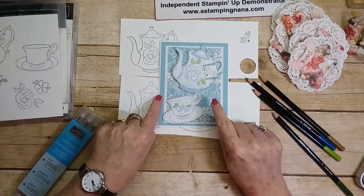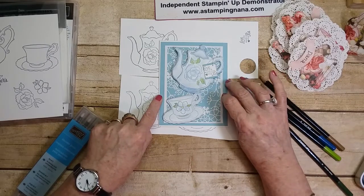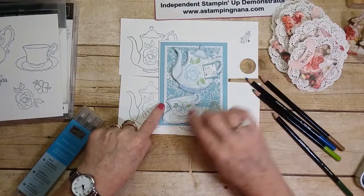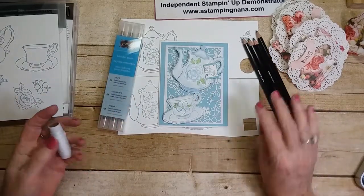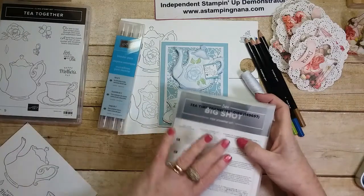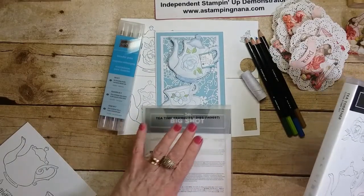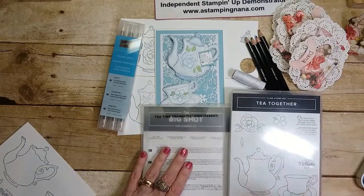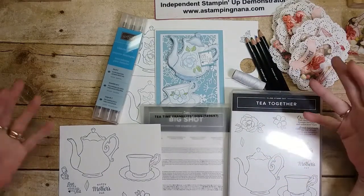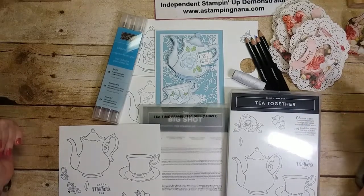There is some lovely paper like this coming out in the occasions catalog too. That is my showcase for today — I hope you enjoyed it! Remember the framelits are free with a hundred dollar order from January 3rd through March 31st across any open catalogs. The Tea Together stamp set is absolutely gorgeous. I'll have my blog linked below with more pictures, and I'll make more projects and go into more detail in later videos.